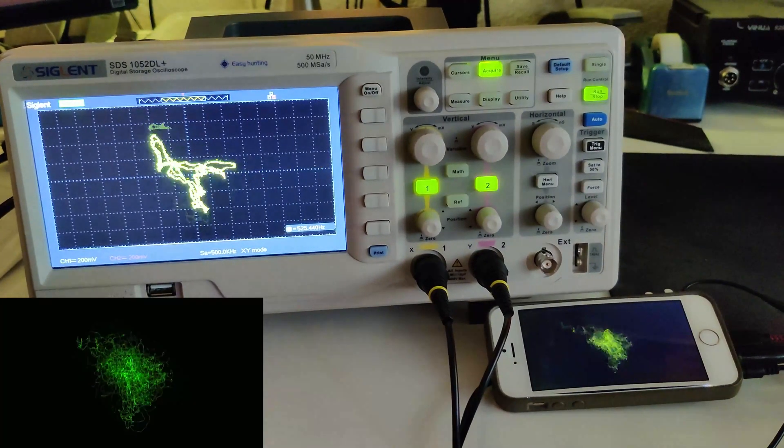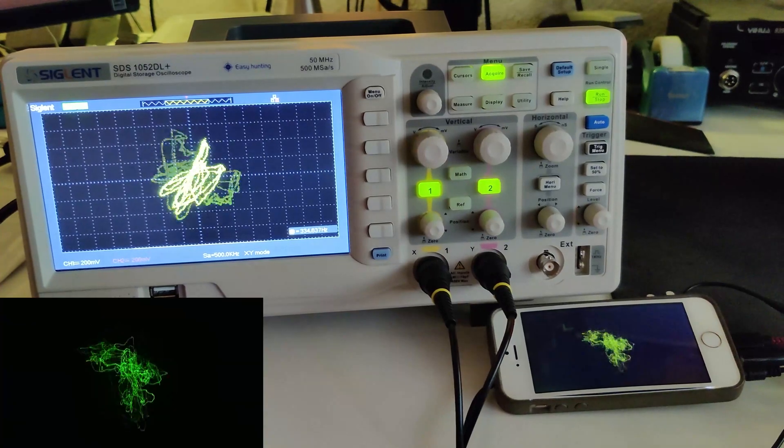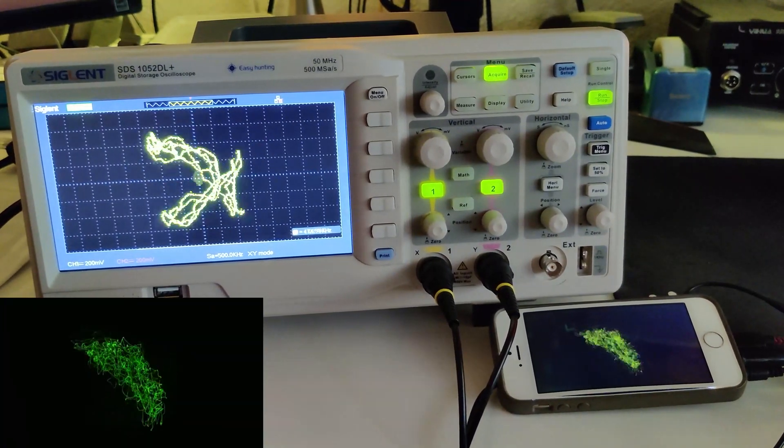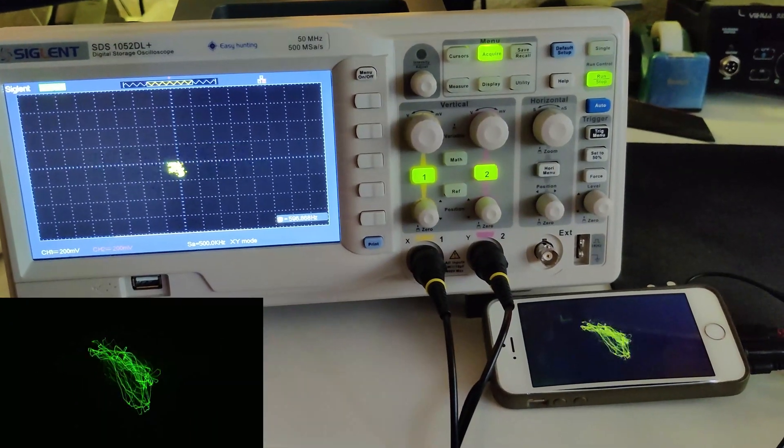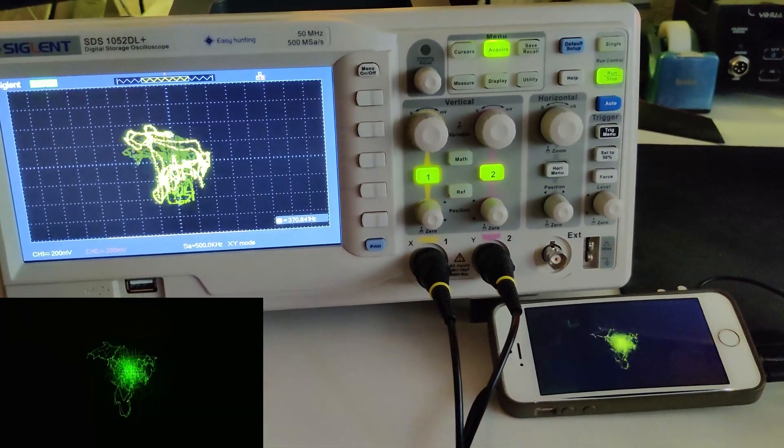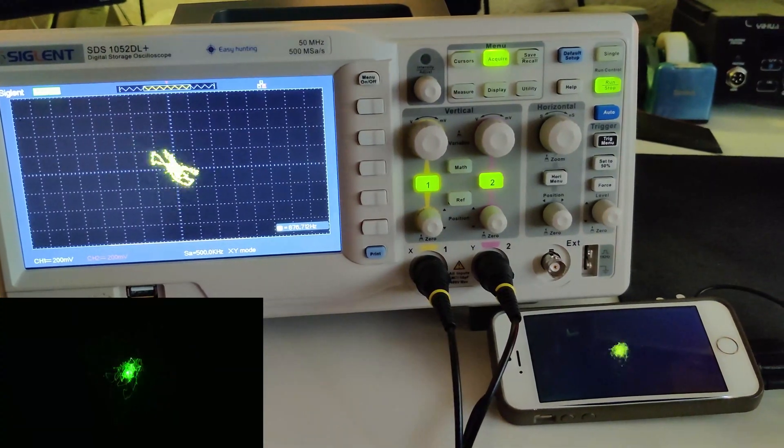This is what I'm going to do. I will make an entire audiovisual oscilloscope album for you. But wait, there's more — you will also get the complete software package to experiment with.